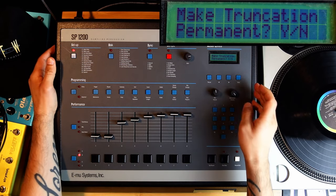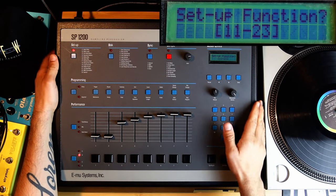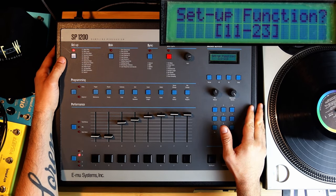Let me go back to it. I don't want to make that permanent, so I'll say no. Let's do one more thing — I'm going to show you how to save to disk.